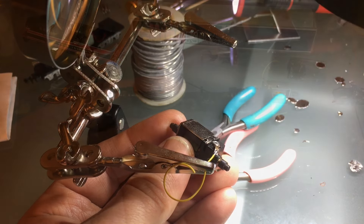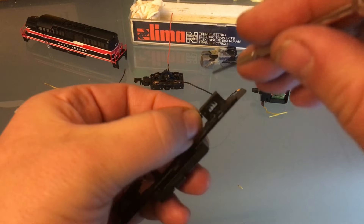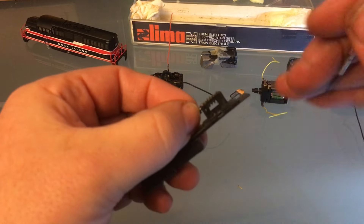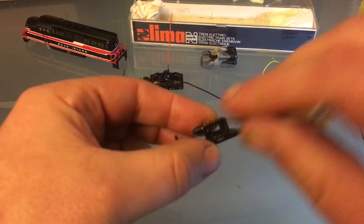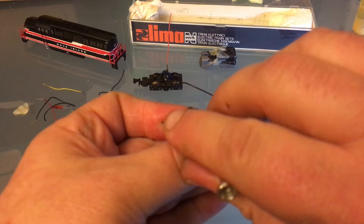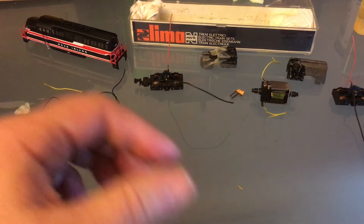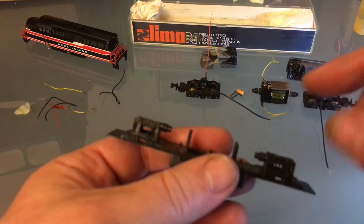That looks pretty good. I'm going to remove the two worm gears, wash them, and re-lubricate them. These are stuck in there pretty hard. All my wiring is done. All my trucks are ready to go. My motor is wired. The only thing that's going to be left to do for next week is to wire in the decoder.